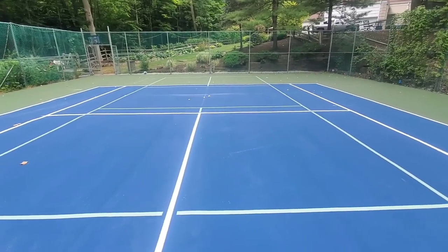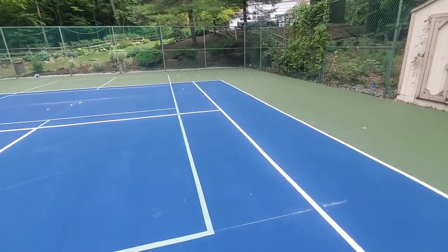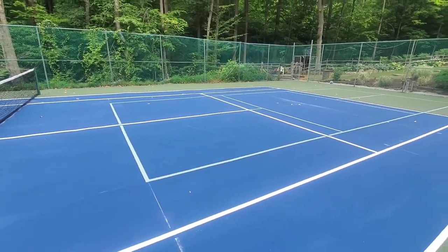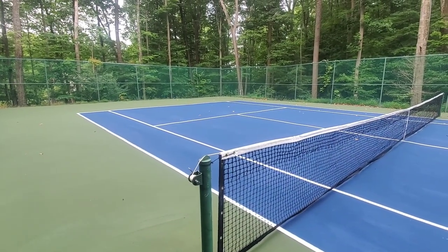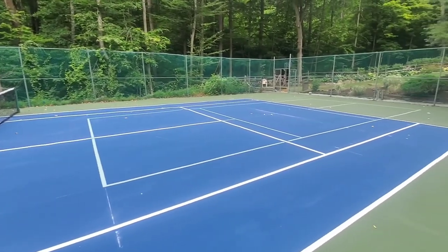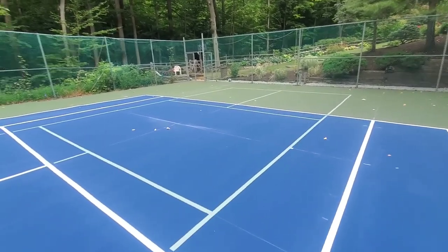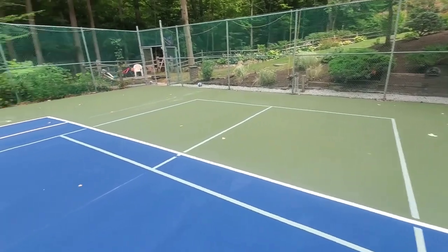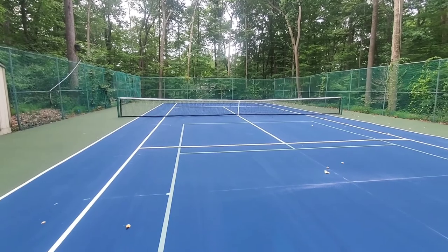I also put in some pickleball lines. So this was, like I said, the worst court I've ever worked on, but it's one of the better jobs I think I've done. Even though the final court gets a C to a C-minus, it's still playable — it's not an A or B court. But I give myself A-minus work, because you can't take an A-plus on a C job. Anyway, that's the final court.